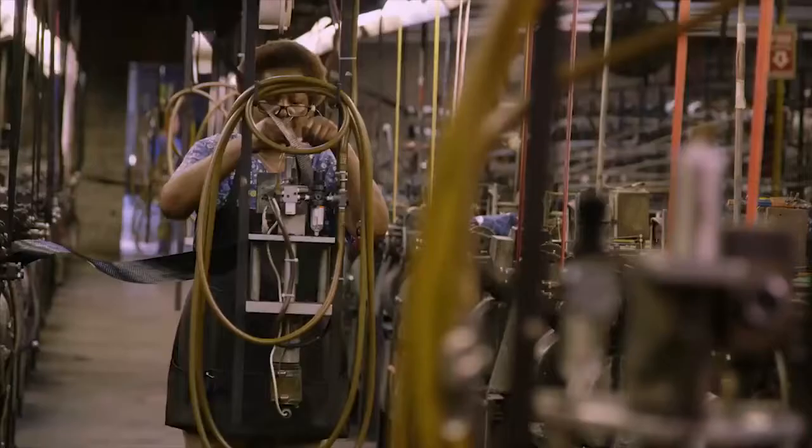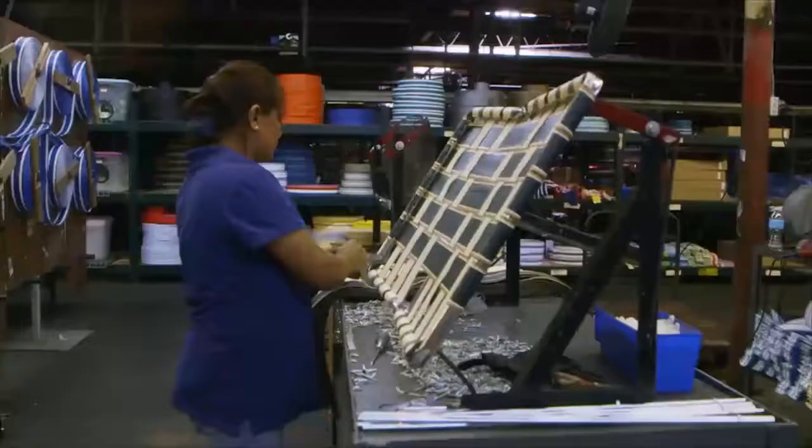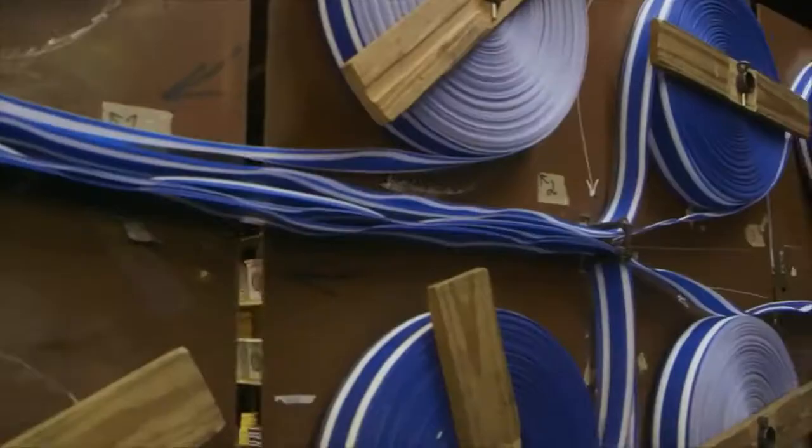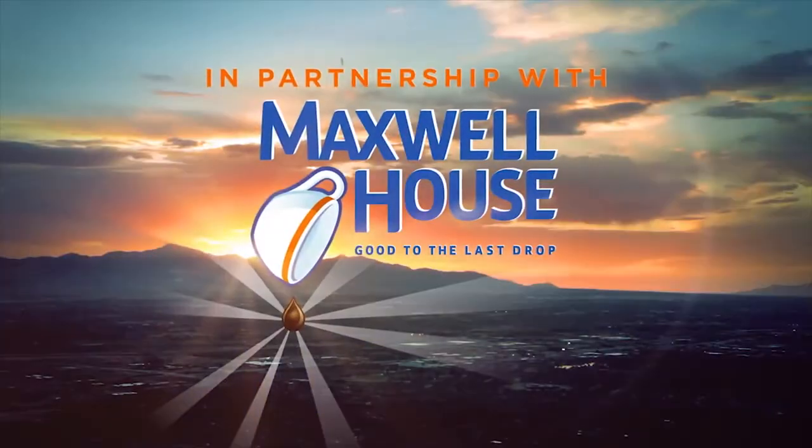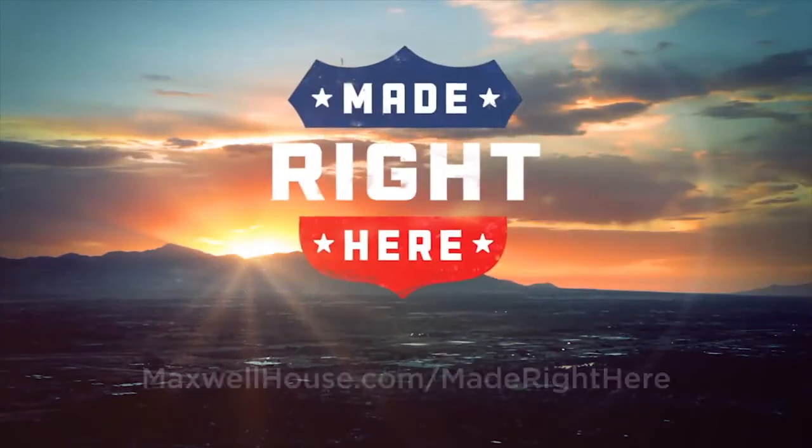Welcome to Walterville, Georgia, where Max and Joe drop in on more people who get up each morning to make good things at Lawn Chair USA. Today, well, let's just say you might want to take a seat. In partnership with Maxwell House, this is Made Right Here.